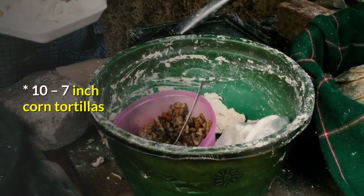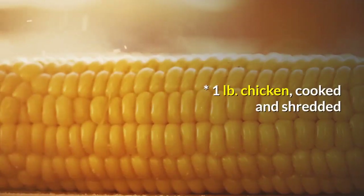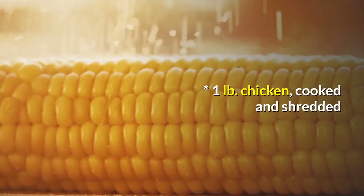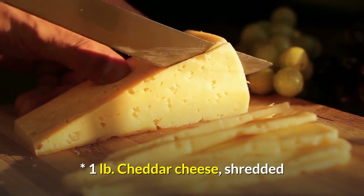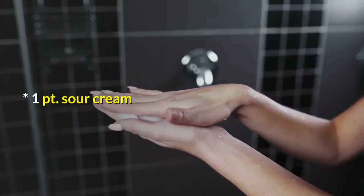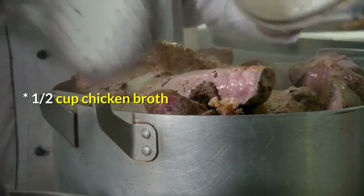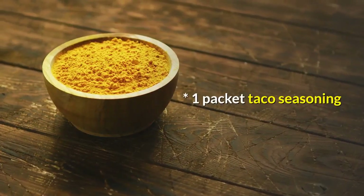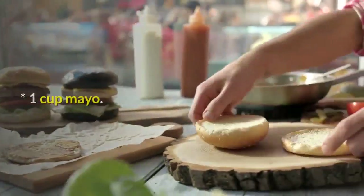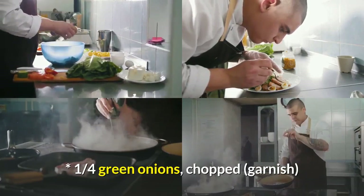Ingredients: 10 seven-inch corn tortillas. 1 lb chicken, cooked and shredded. 1 lb cheddar cheese, shredded. 1 pint sour cream. 1 and a half cups chicken broth. 1 packet taco seasoning. 1 cup mayo. 1 quarter cup green onions, chopped, for garnish.